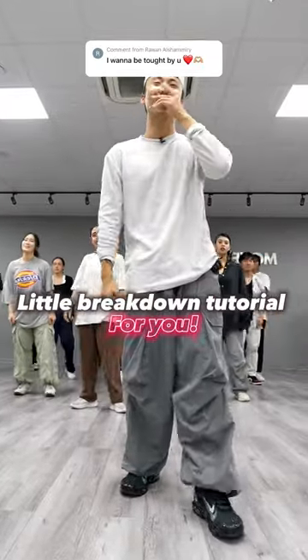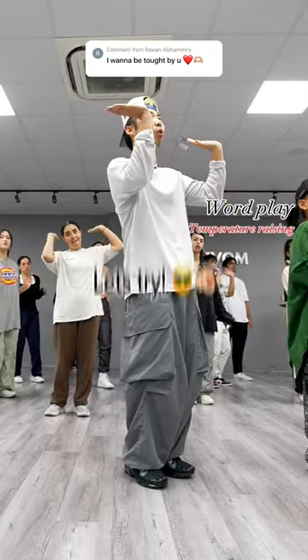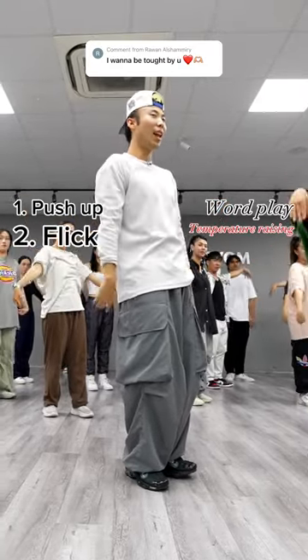I'll try to do it real slow and you guys still do the slow. It says temperature rising — you're going to push up the temperature like whoa, flick the temperature like whoa, flick your head like whoa.